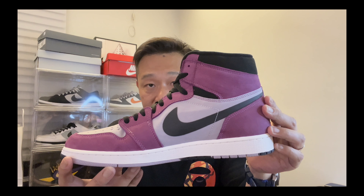So that's the Bordeaux Gore-Tex Jordan 1. One last look. Would you guys rock or drop? Please comment below — I reply to all my comments.